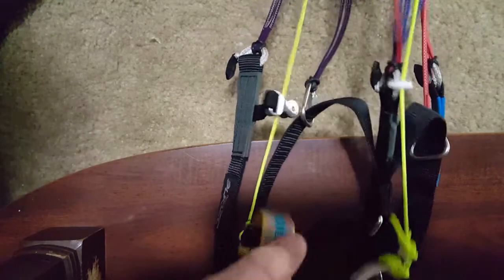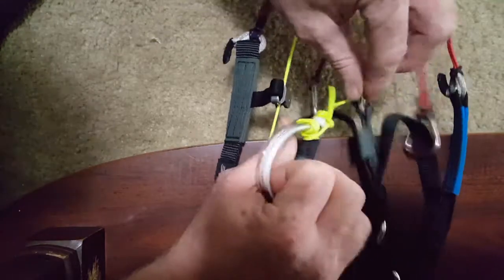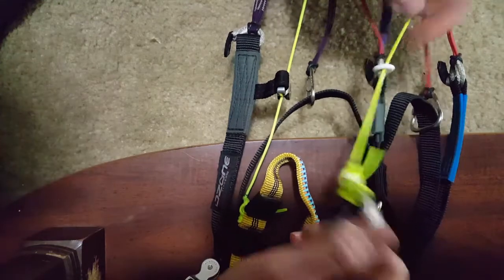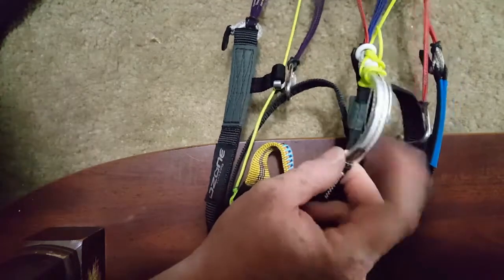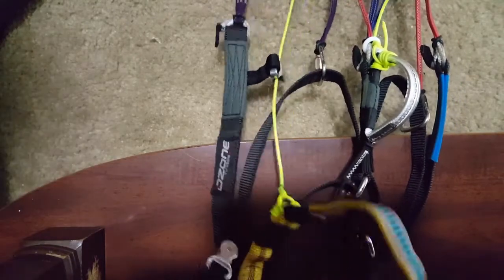Maybe in my next flying video I'll go into further detail. This video is just going to be untying this knot, pulling it through this hoop, and then retying it. I'll still have this handle — I'm not going to tie it into the brake yet. I'll do that later.